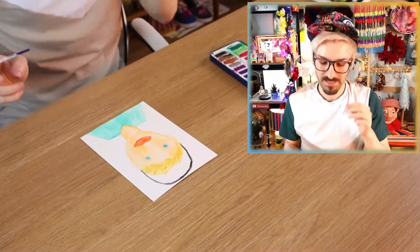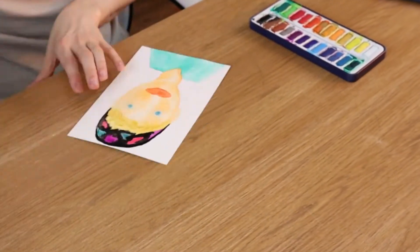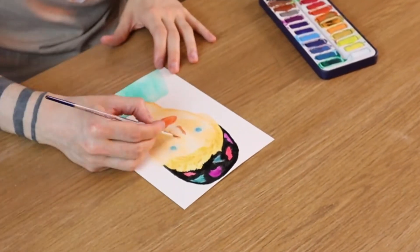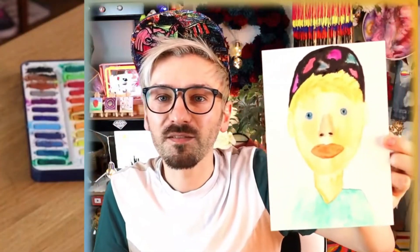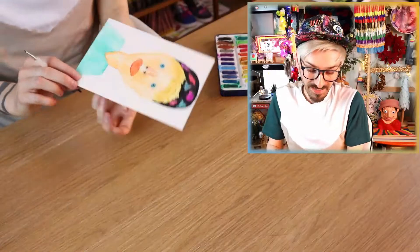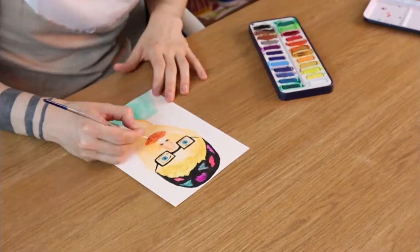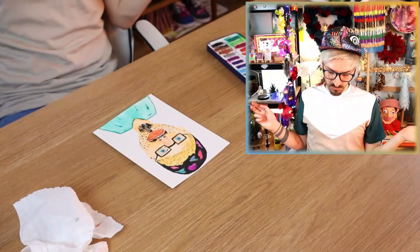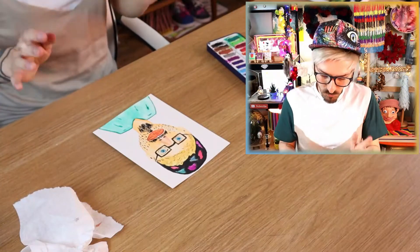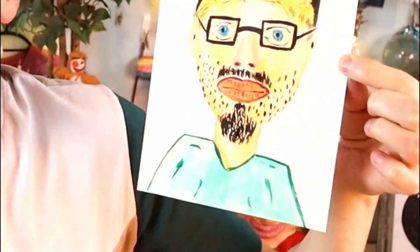Giving myself some big lips again — that was a mistake! This is looking so much better! Doesn't quite look like me just yet, but it's looking the best! I hope I don't ruin it, I really hope I don't ruin it! I think I might be done! I was proper in the zone there, zoning out, focusing on my face. I actually really like this one! The lips are a little bit off, and I've done the shoulders really angular for some reason — they're not curved!